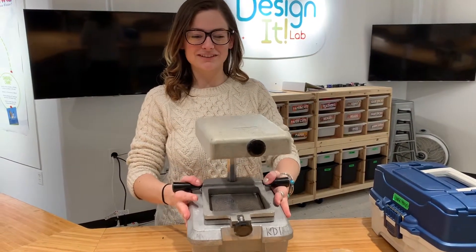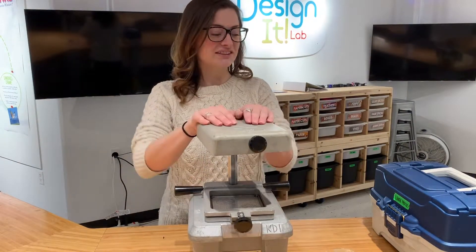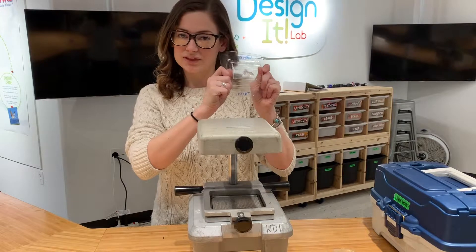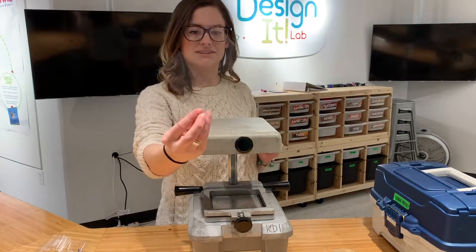Good morning everyone. Today we're going to learn how to safely use a vacuum former. The first thing I want to talk about is what kinds of shapes you can form around. What a vacuum former is going to do is make a mold of something. We use a lot of different kinds of plastics, like this one right here.